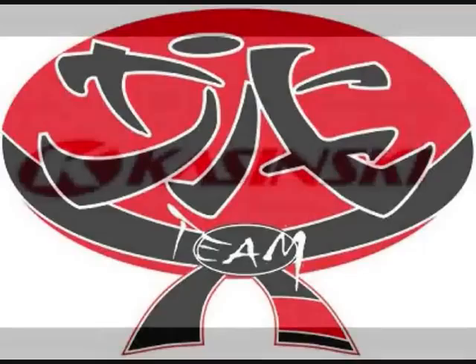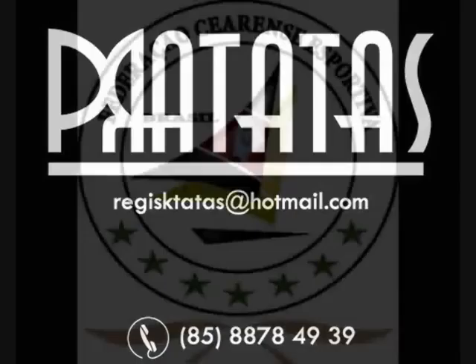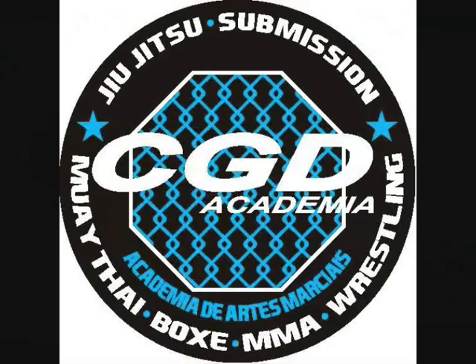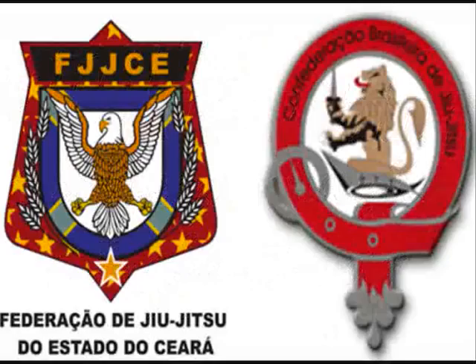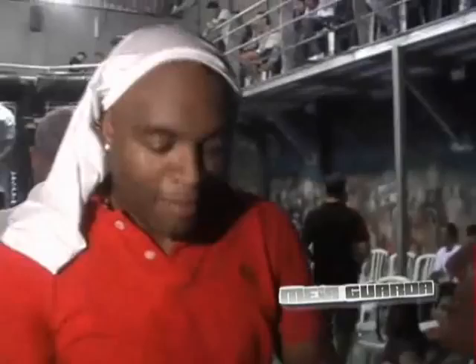Let's get started. We are here with Meaguarda! This is the guys from Meaguarda website! A hug to the guys from Meaguarda — Rodrigo Neltauro! A hug to Meaguarda! A hug to God! I want to thank you from Meaguarda — they are always helping us!